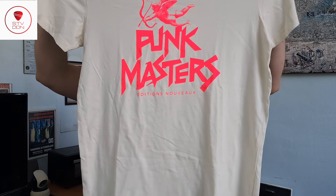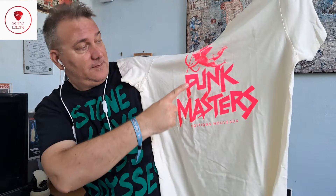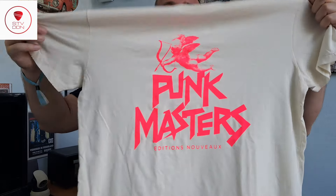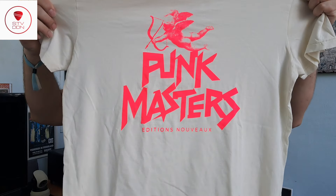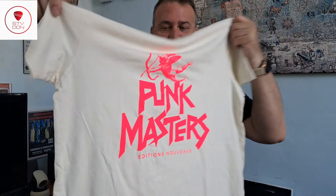We have a white shirt with the Punk Masters logo in pink — an absolutely bright pink. This is extremely cool for me, and the back is completely white.